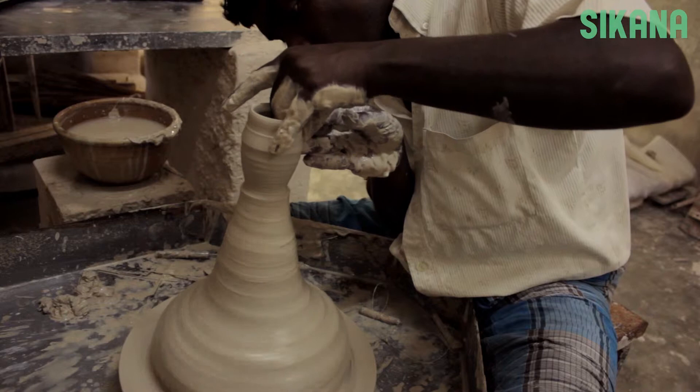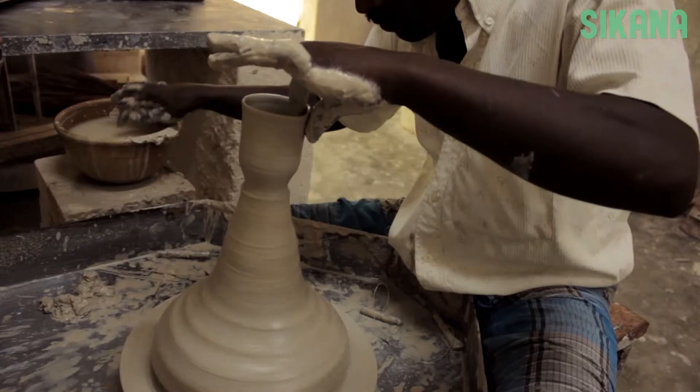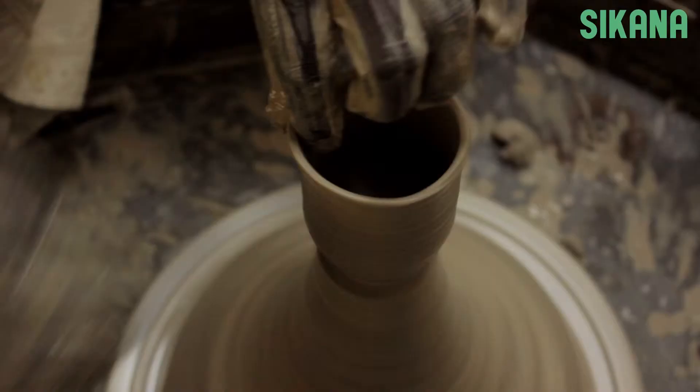Use your fingers and palms to shape the clay, applying slight pressure. Be sure to press gently since the clay shape can easily change with the movement of the wheel.